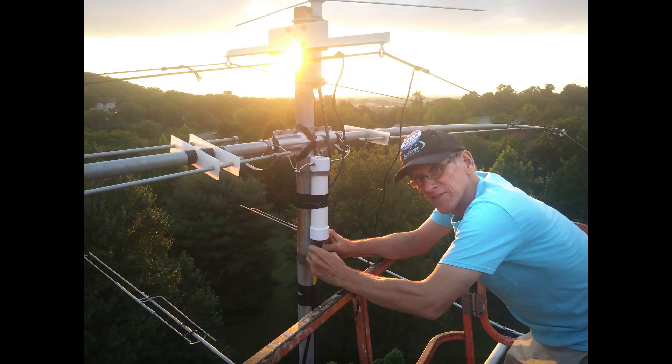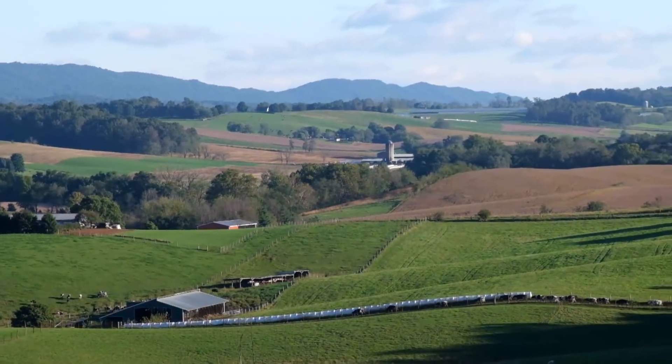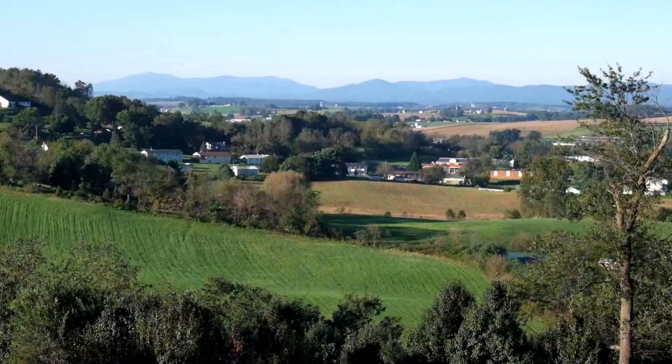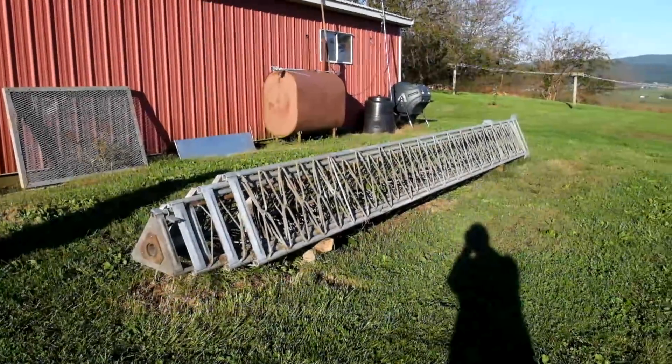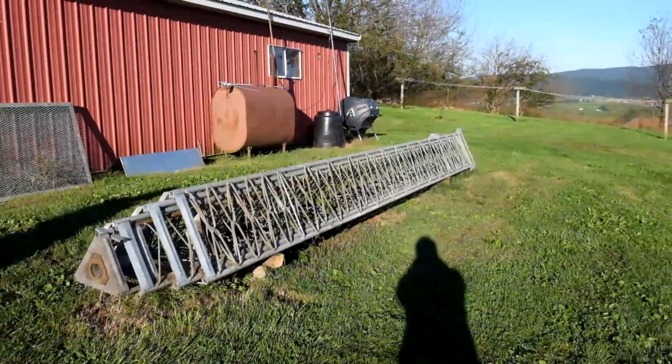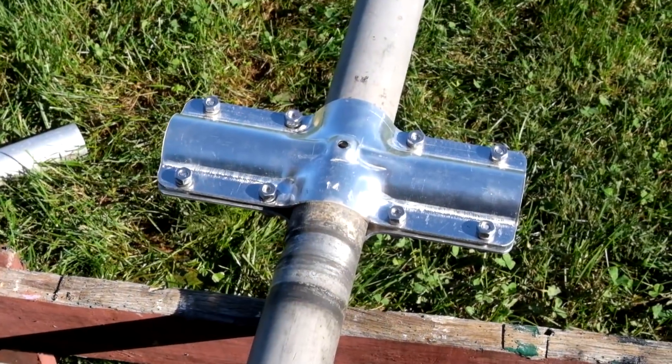So when my brother-in-law Lowell KK4PH moved from Durham to the Shenandoah Valley, it gave me a chance to build this antenna once more and put it on his 70 foot crank-up tower. He sits on a high knob at 1500 feet with views of the countryside all around him.